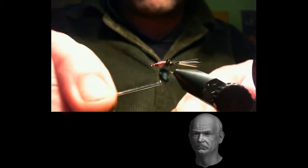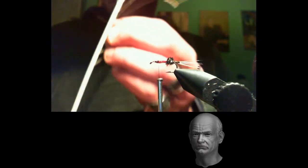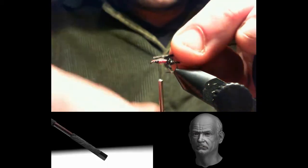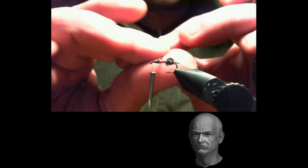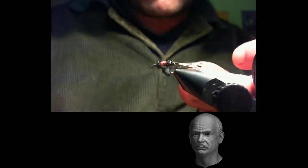Note the position of the black thread so you can respect the proportions of the fly. We again select three peacock herl fibers and tie them in right where we tied the black thread. We mentioned earlier that the red floss must be tied close to the peacock. We correct ourselves — it is peacock, not ostrich. With the peacock well secured, we twist it on itself as always, and with this we form a small peacock ball, slightly smaller than the rear one. We tie off as always with a double knot and cut the excess.